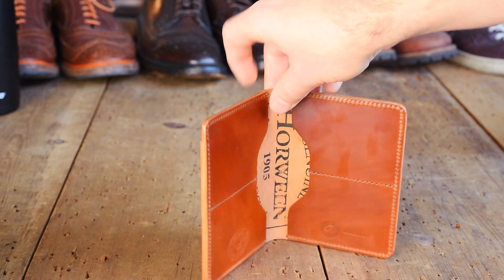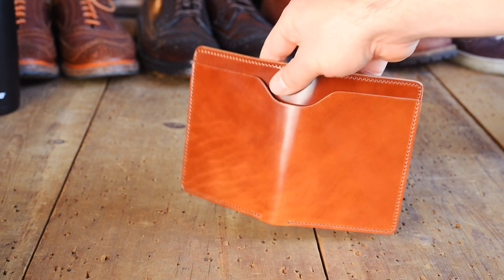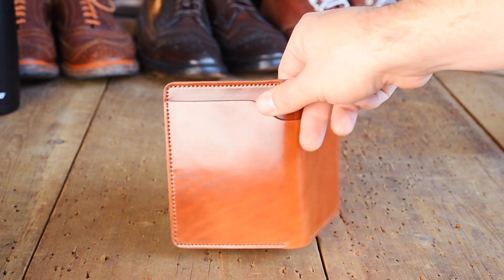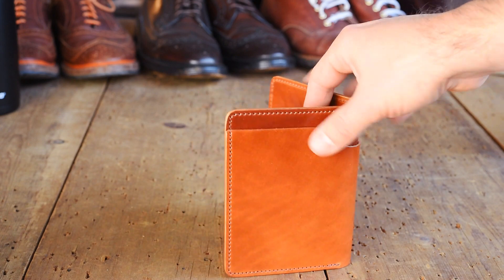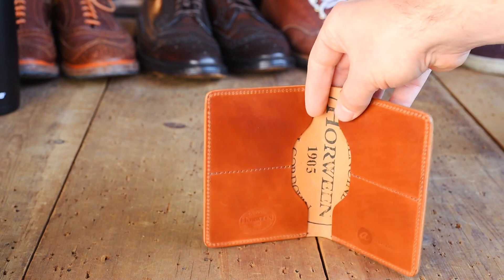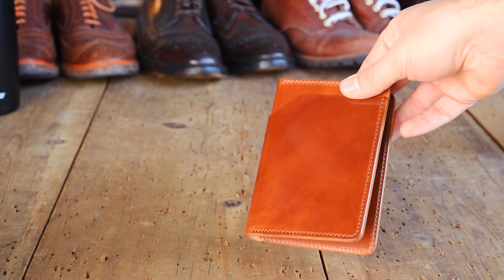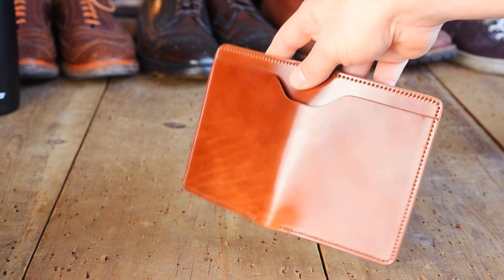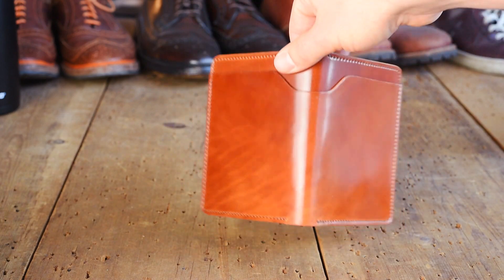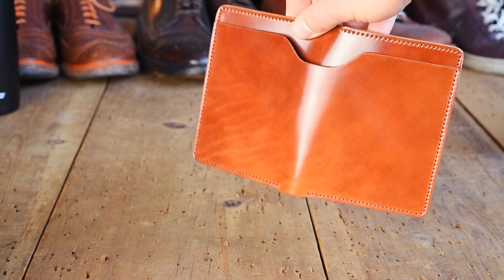On to some of the stuff that we're shipping out today. I really had to show you this Amaretto Shell Cordovan Fat Herbie. I'll mention that this is not everything that we're shipping, so if you're worried that yours isn't shipping out because you're not seeing it here, don't get too bummed out — I just don't have enough time to pull all these out and make an hour-long video. But this Amaretto Shell Cordovan Fat Herbie is my new favorite shell cordovan color. I just love this shade, and this one in particular has really awesome natural character on the back, which is why I wanted to show it to you.